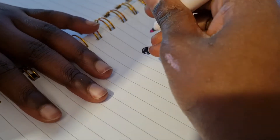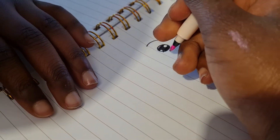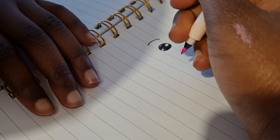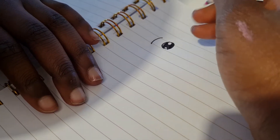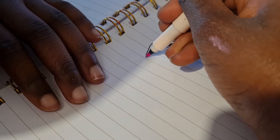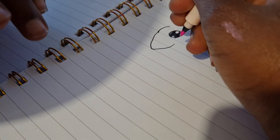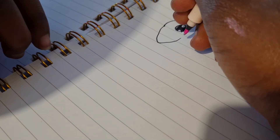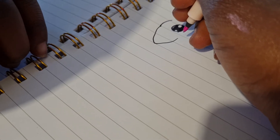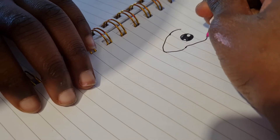Then you do a V-curve beside the eye, and then we go down and do it as a J, then we go up and do it like an S.